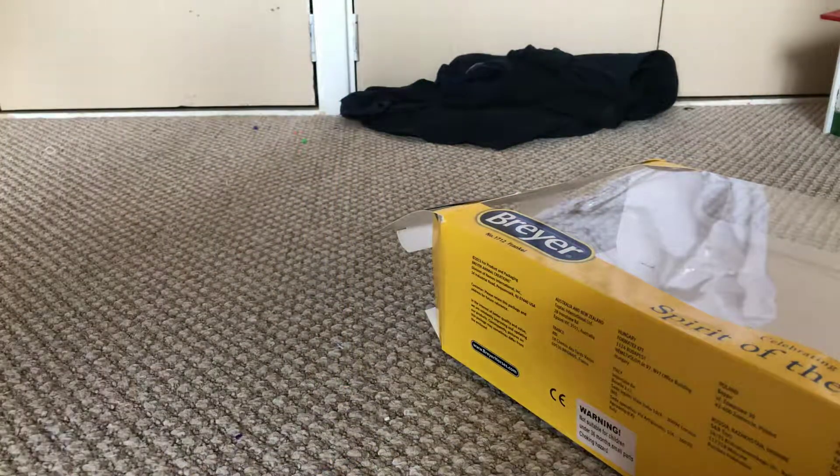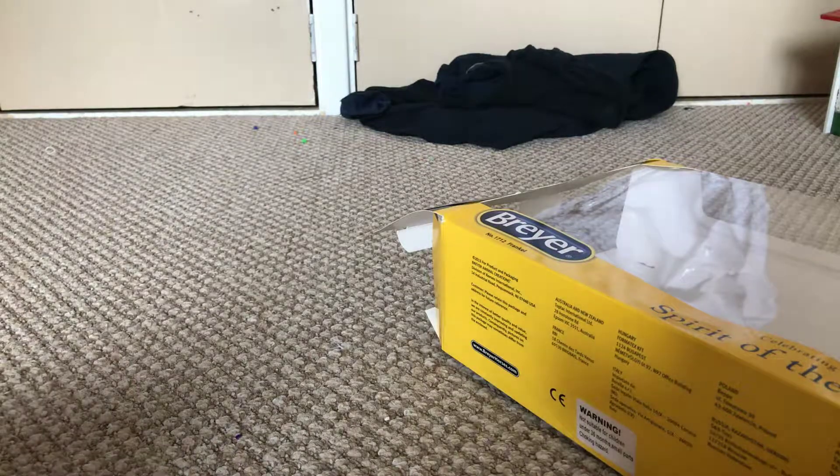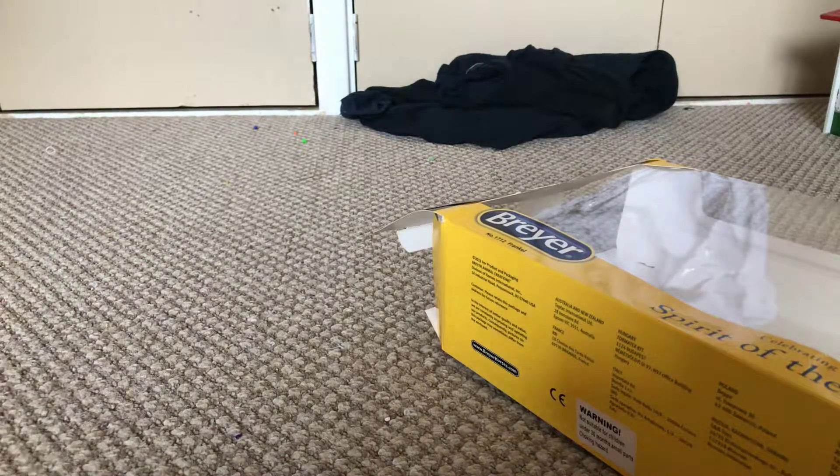Let's get him open. He doesn't come with a catalogue, surprisingly — I thought he would, but he doesn't. We'll just snap these off his legs.